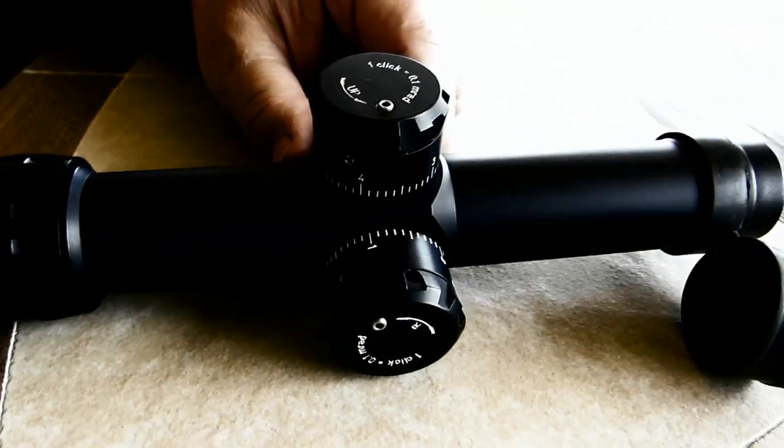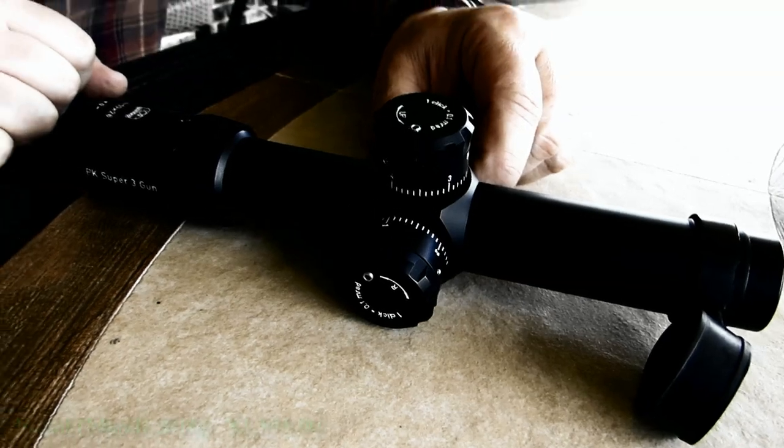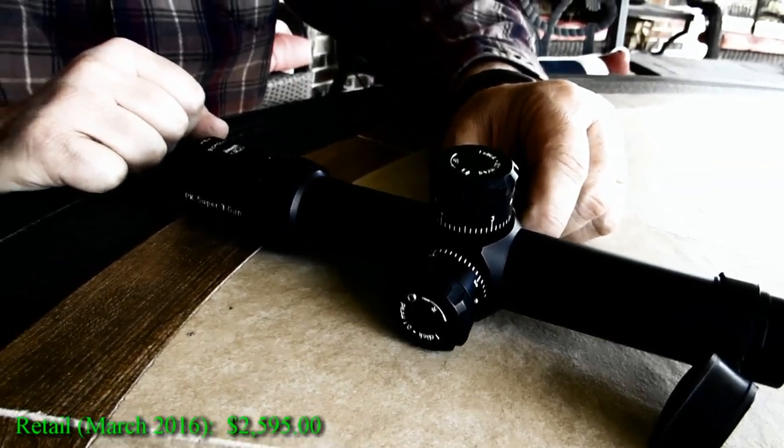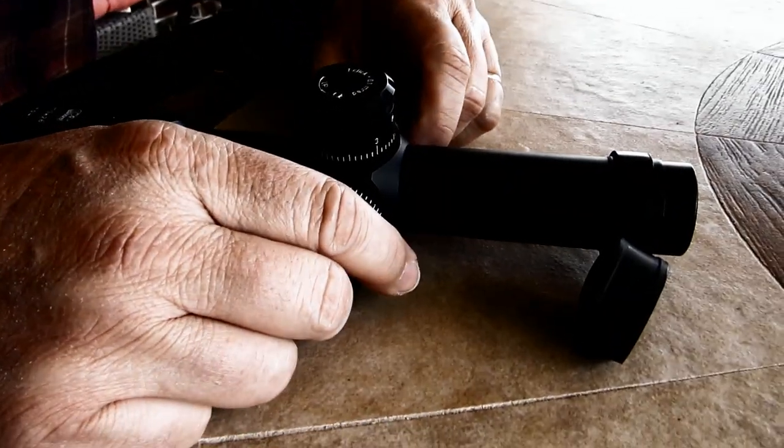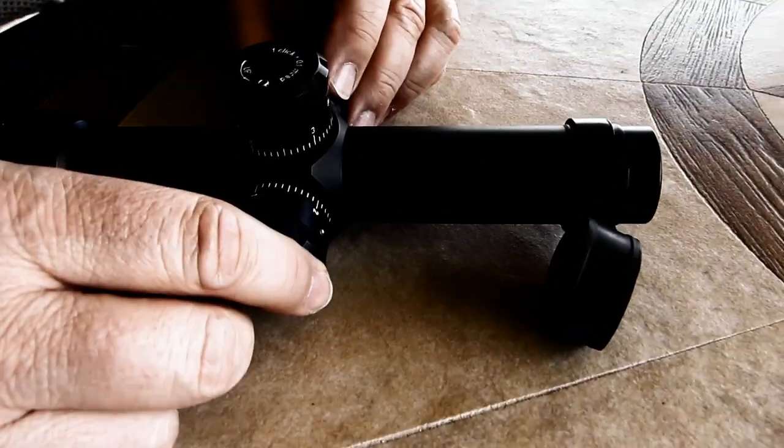It's a simplified model compared to the one with two reticles and two illumination systems, and quite a bit less expensive. We changed the reticle quite a bit — it's a first focal plane mill/mill with 0.1 MRAD adjustment clicks and illumination on the left-hand side.